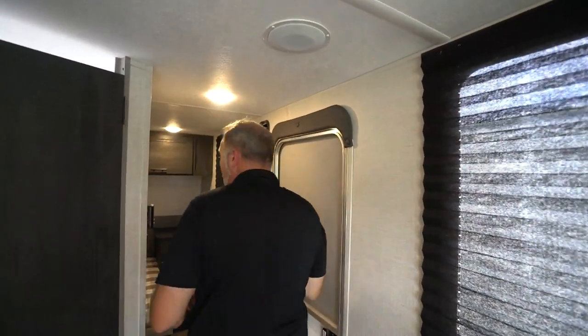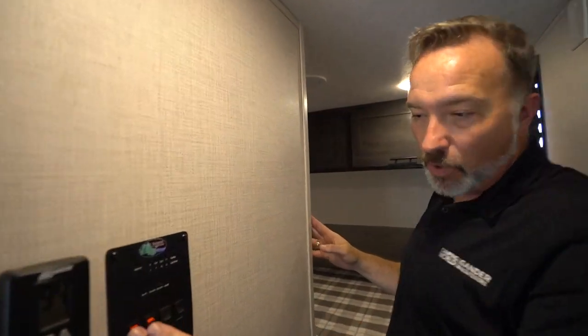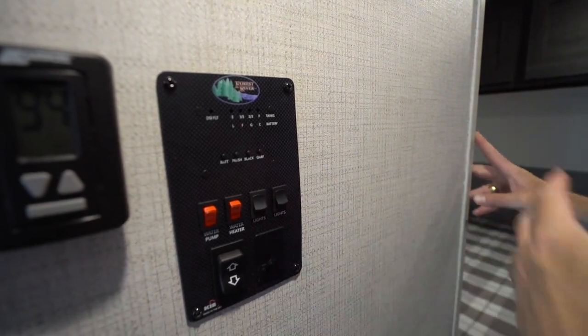You got the R7-style insulation in here too, kind of like what you have in your home — you got that along the outsides. Got your air controls right here, your water pump, your water heater, control your lights, run out the awning. Plus, your command panel to check your battery, check your tank, see how everything's doing there.